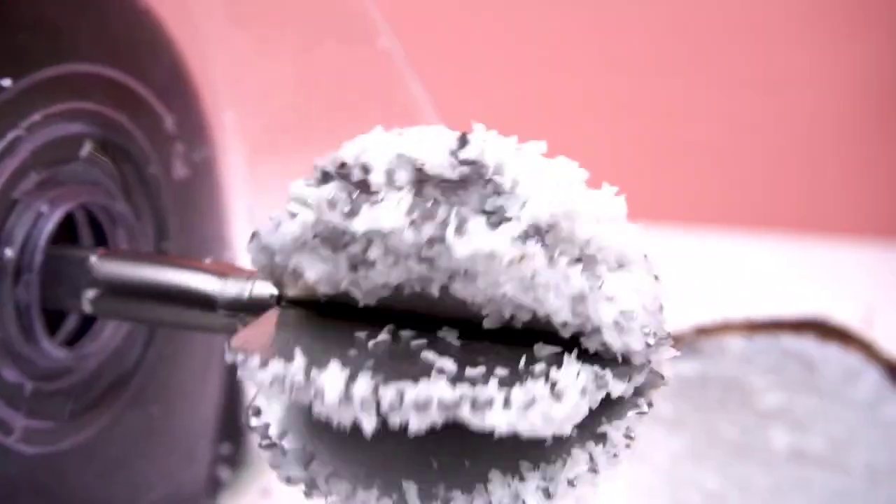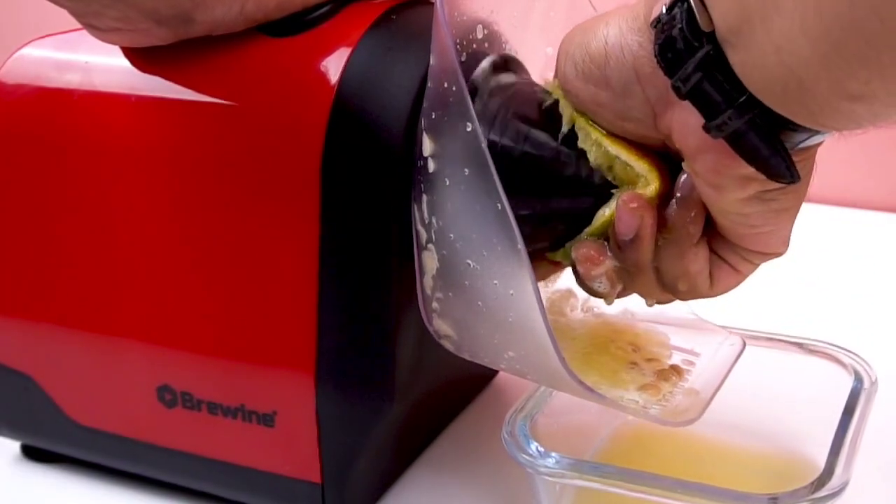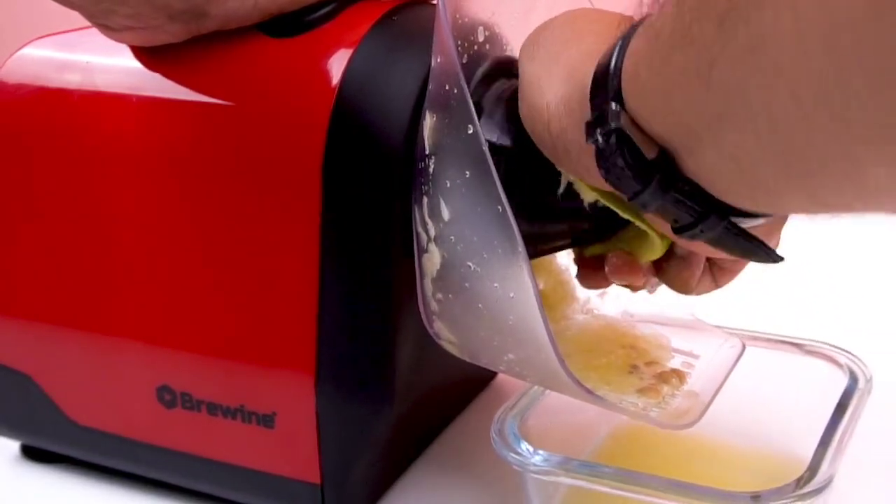Freshly grated coconut is ready. Replace the scraping blade with the citrus cone and gently squeeze the citrus on the cone. The pulp and seed remains are collected in the spill cover.